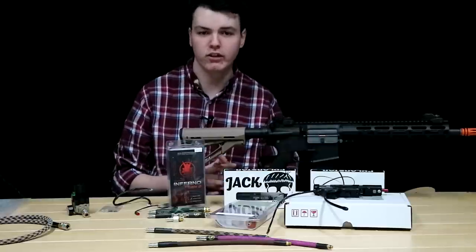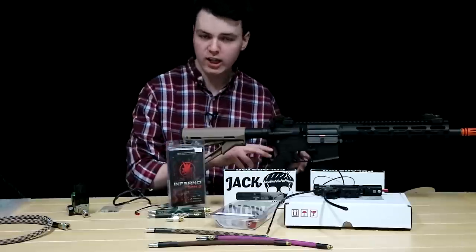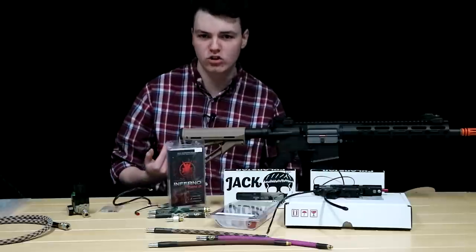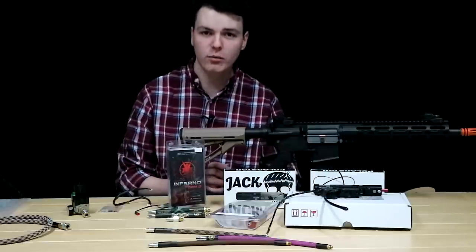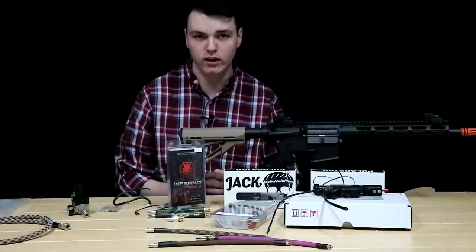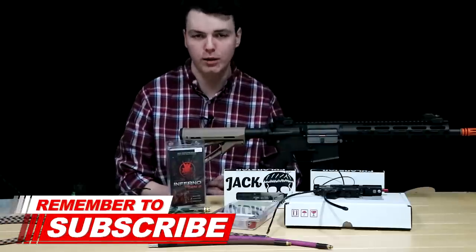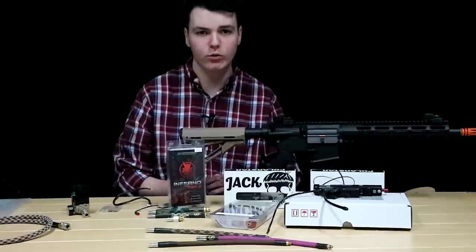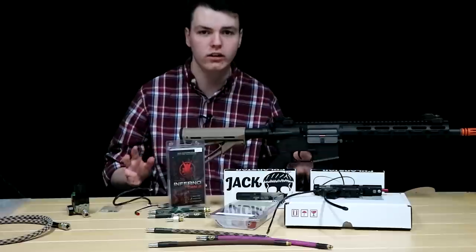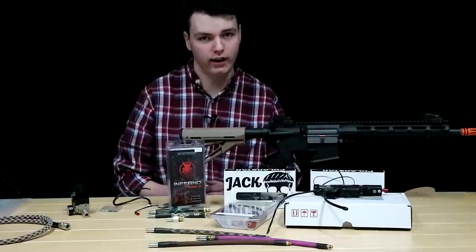That's going to do it for today's video. Thank you so much for staying until the end. My question for you guys: have you ever tried HPA before? Has this ever been something that interests you? Or are you a diehard AEG or gas blowback fan? Make sure to let me know down in the comments below. If this was your first time here, I'd love it if you joined our community by hitting that subscribe button and the bell icon for updates. We post brand new videos every single Friday. My name is Lane, here at Amped Airsoft discussing everything you need to get started in HPA airsoft — I'll see you all next time.